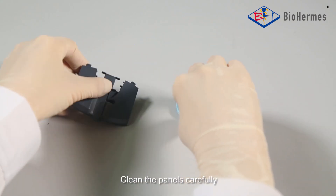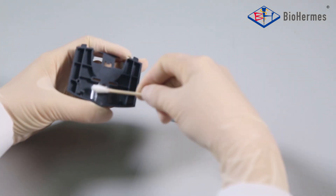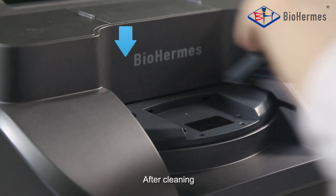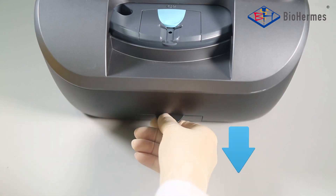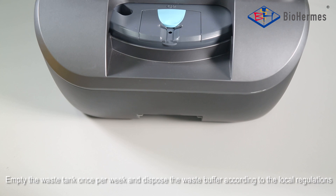Clean the panels carefully. After cleaning, reinstall the large and small panels back to the analyzer. Empty the waste tank once per week and dispose of the waste buffer according to local regulations.